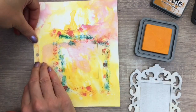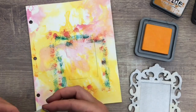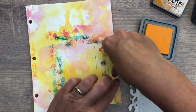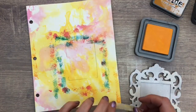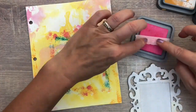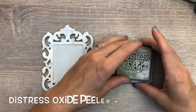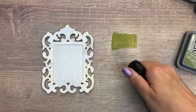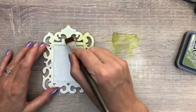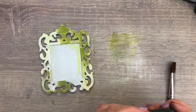Some more color along the sides of the page. The frame is all dry and I'm going to color it with the green ink. I use a Nouveau brush and spray a bit of water next to the ink. I want it a bit darker, so I add the ink directly on the frame and then use the brush to spread it.